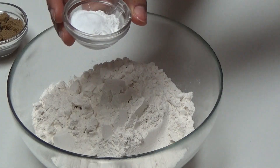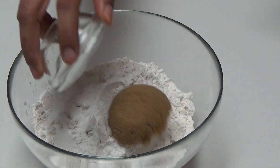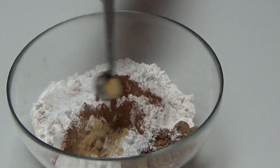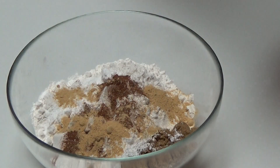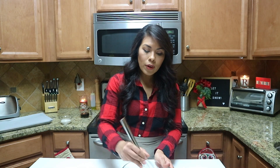To start our gingerbread scone recipe, we need some all-purpose flour in a bowl. To that, I'm adding baking powder, baking soda, brown sugar, cinnamon, and of course ginger — you can add one teaspoon for a mild ginger flavor or two teaspoons if you want to go all out. We also add a pinch of salt, maybe a little more than a pinch. Now whisk together all the dry ingredients until everything is nicely incorporated.